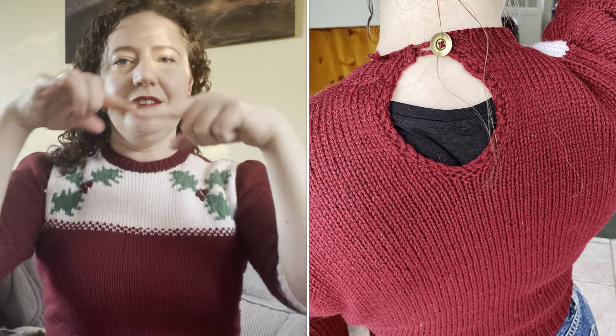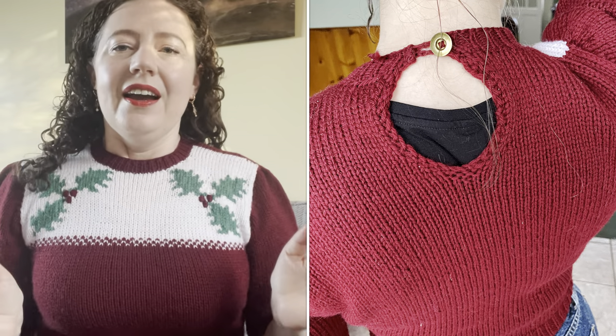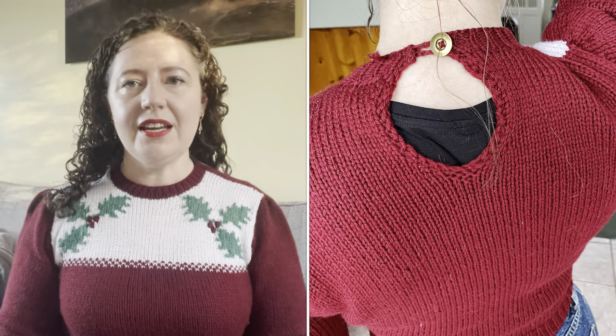There's intarsia for the holly leaves, and it's obviously got a white panel here. If I turn around — I've got a black t-shirt underneath so it's sticking out a bit — there is a back piece with a little hole and a little button at the back. This was a really, really quick and easy knit.